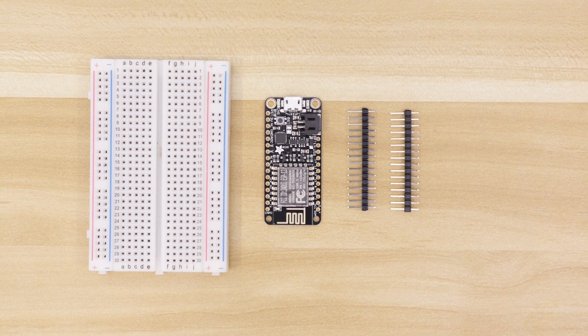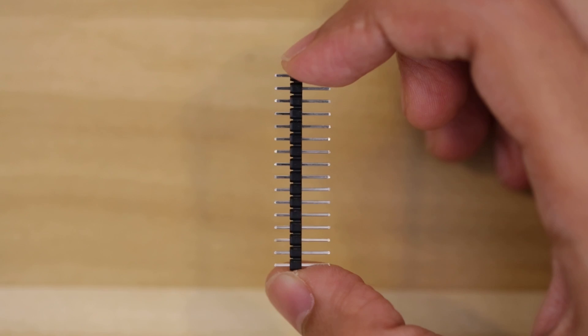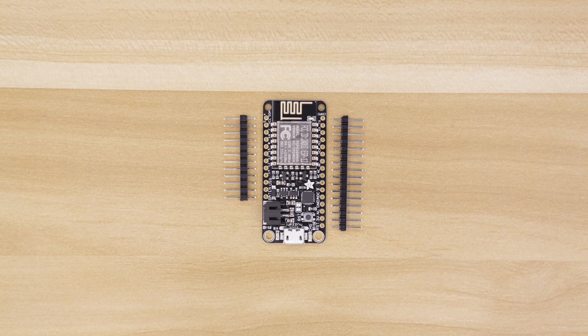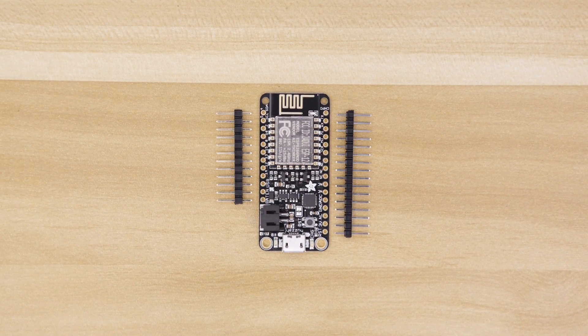First we'll use a breadboard to help us solder the header pins onto the Adafruit Feather. We'll need to cut one of the strips down to size so that it can fit onto the Adafruit Feather. The Adafruit Feather uses a row of 16 pins on one side and 12 pins on the other.